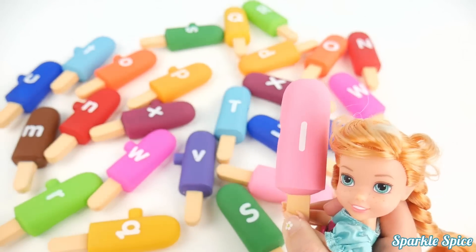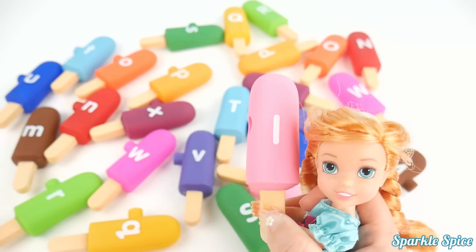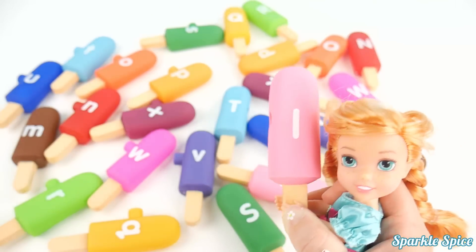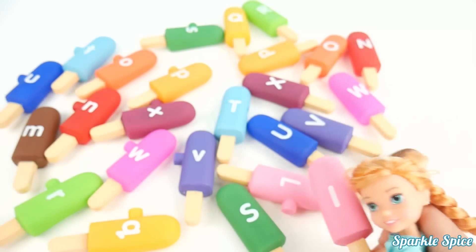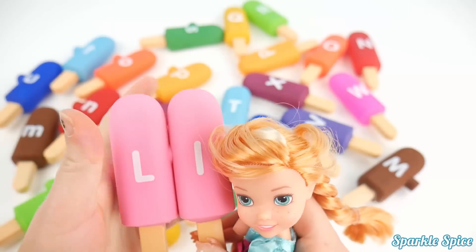Now here is a pink L. And L says 'L' — like the word love. Okay, where's the capital L? Oh, here it is, right in front. Oh, those look great together.